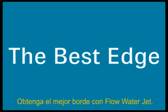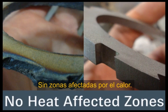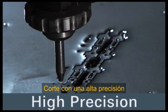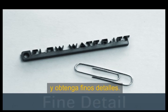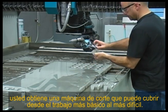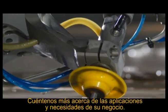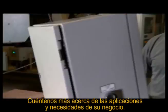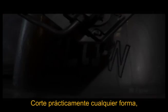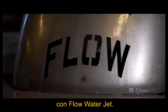Get the best edge with a Flow Water Jet. No heat affected zones, no mechanical stresses, cut with high precision and to fine detail. With a Flow Water Jet, you have a machine tool that can cover the most basic or the toughest job in your shop. Tell us more about your application and your business needs. Cut virtually any shape, any thickness, any material with a Flow Water Jet.